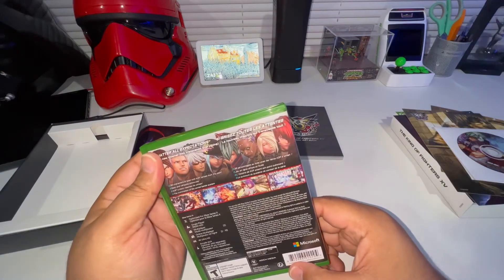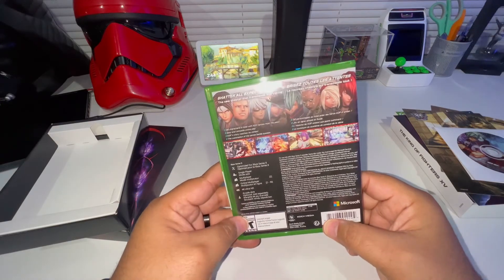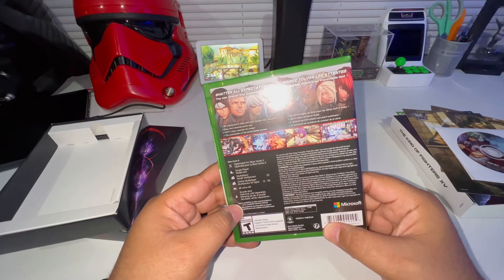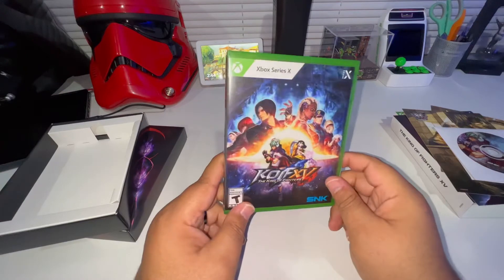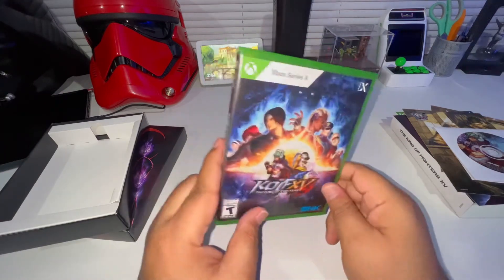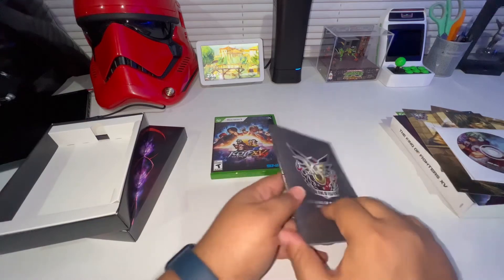Yeah this is sweet. I was trying to figure out if this is cross-play - I'm not entirely sure, so I'm going to try to figure that out. I'll put it down in the description if I find out that it is cross-play, so if you can play against people on PlayStation that would be dope. Alright, so that's that, and then here is the art book - this is a hefty art book, this is nice, oh they did a great job, I can see that already.